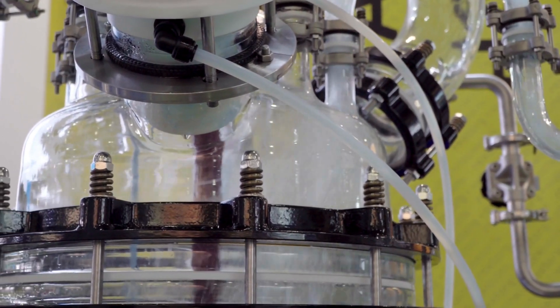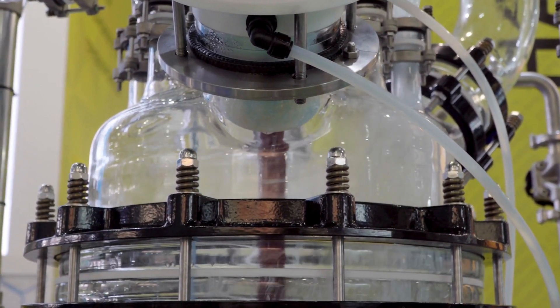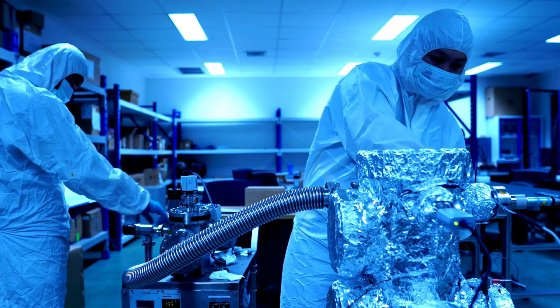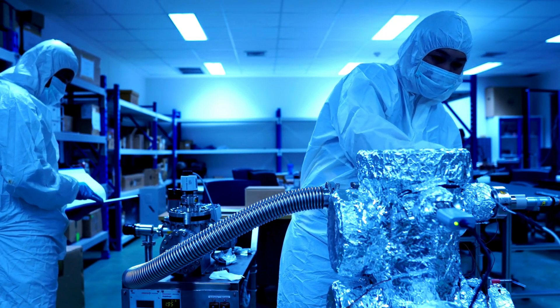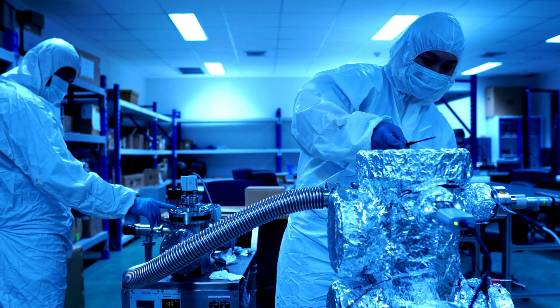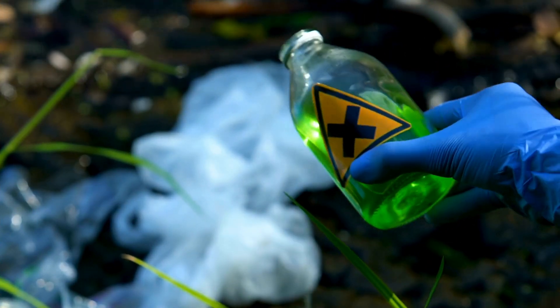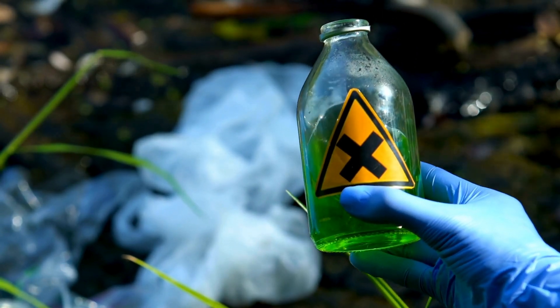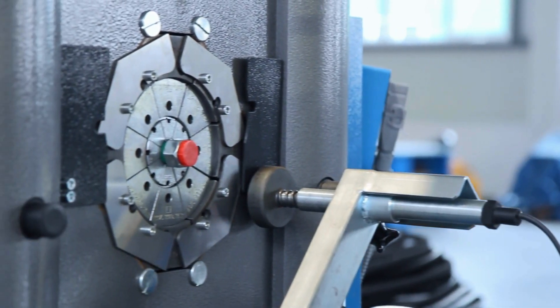First up, complete drainage — unlike traditional valves, the flush bottom valve ensures there's no leftover product, meaning better efficiency and cleanliness. Next, reduced maintenance costs: since these valves prevent residue buildup, there's less wear and tear over time, which means fewer repairs and lower maintenance costs. Another key benefit is preventing contamination.